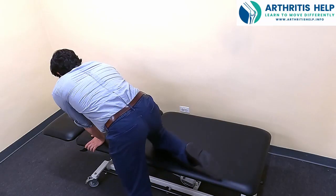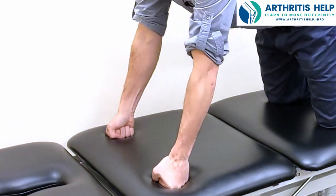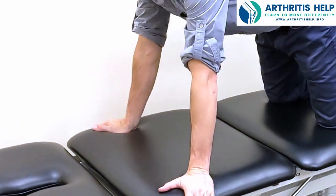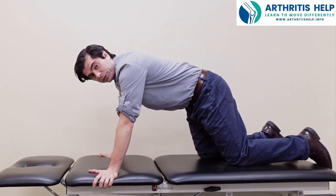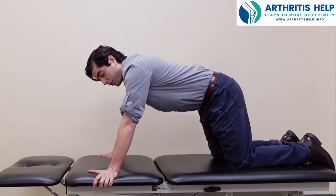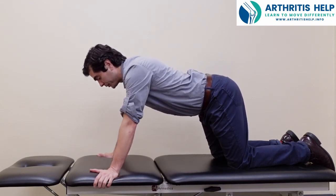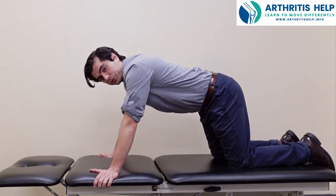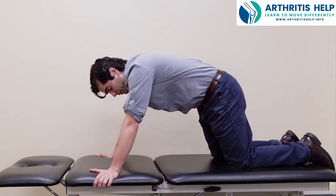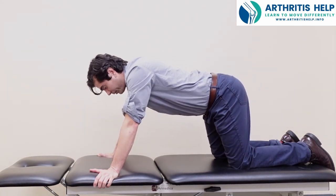We're just going to start right here on hands and knees. If this bothers your wrists, you can go onto your knuckles, but if not, it's a little bit easier down on the hands. You're going to walk your knees back just a little bit so that your hips aren't directly over your knees. We're going to start with a couple of gentle cat-cow poses where we just arch the back and round the back to loosen everything up.